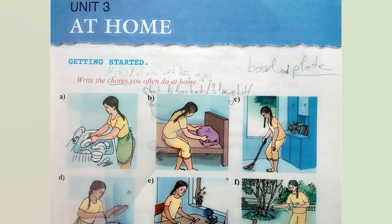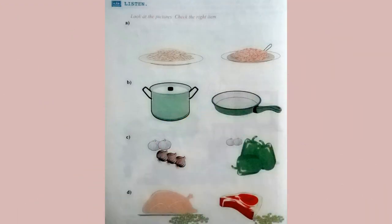Listen. Look at the pictures. Check the right item. Can I help you cook dinner, Mom? Sure. You can cook the special Chinese fried rice for me. Use the big pan, please. Okay. How much oil do I put in?